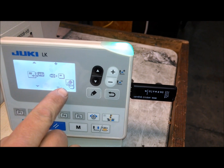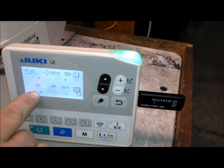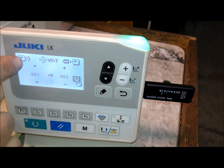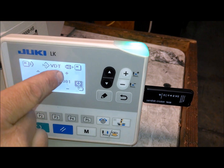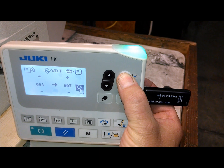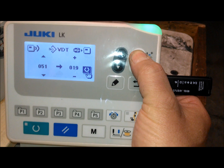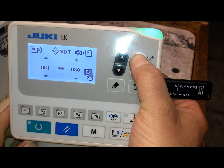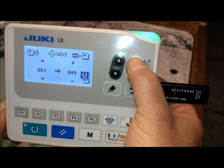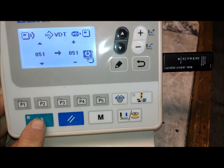Showing you which button here to press to confirm it. That's pattern 51, which is what I have stored on the USB, and I want to store it as 51 as well. These arrows here are showing for these arrows, and this plus and minus referring to this plus and minus. We're going to change it to 51. Here's the key to press to do that.